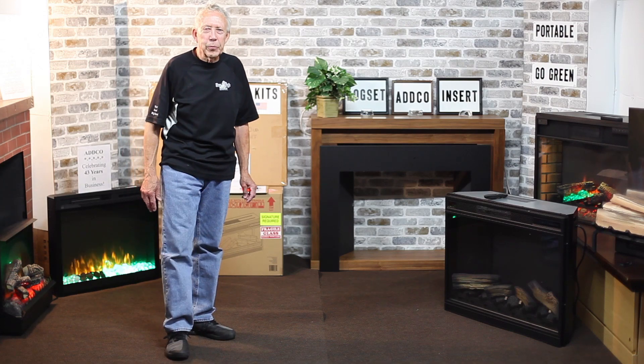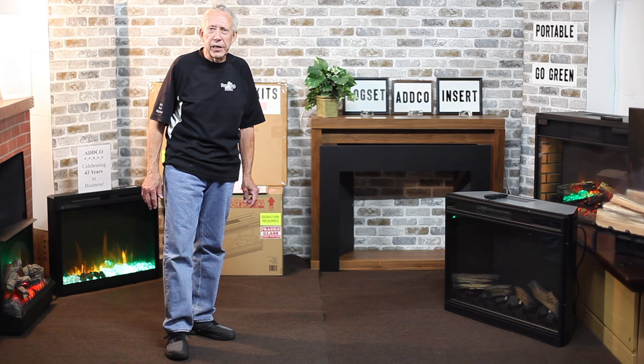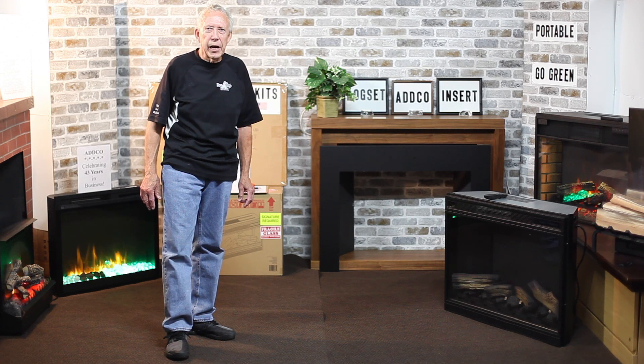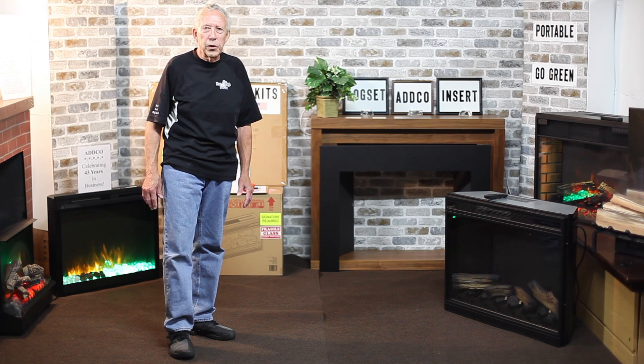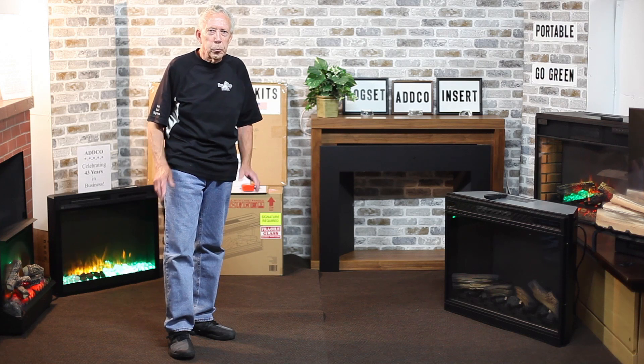Welcome to ADCO ElectricFireplaces.com. We manufacture, distribute, and are a retailer for most major brands of electric fireplaces. Today we're going to show you how to convert an existing wood burning fireplace to electric with an insert and a trim kit made in the USA, so please stay tuned.